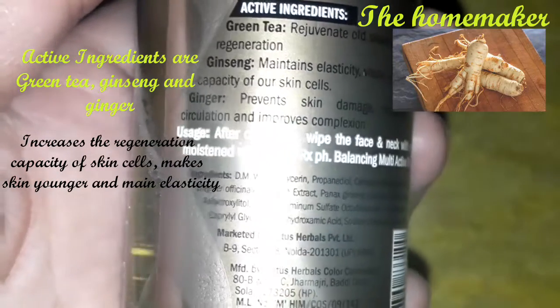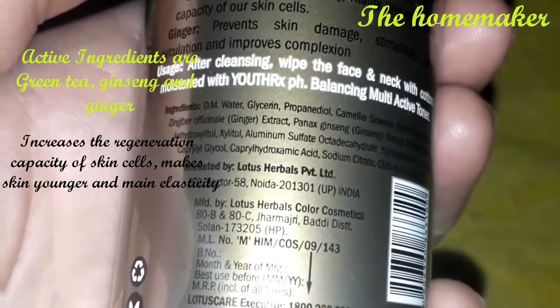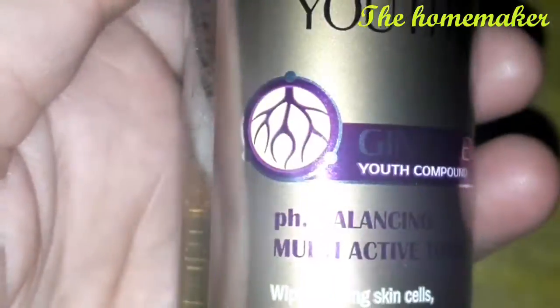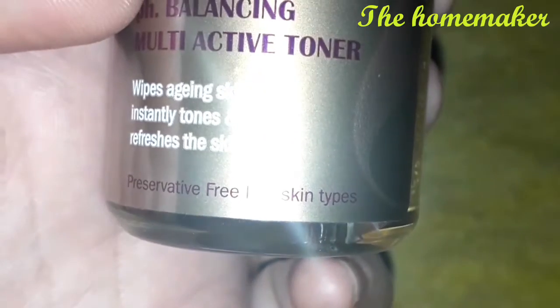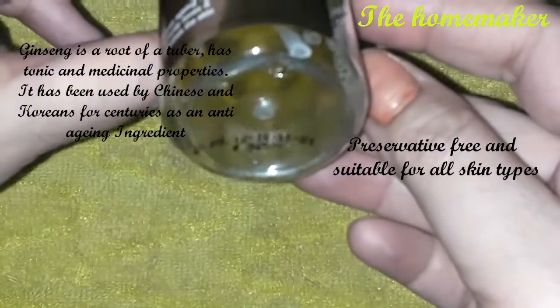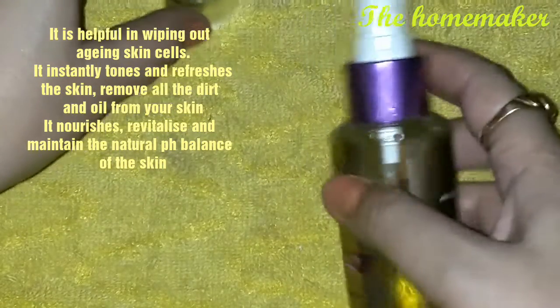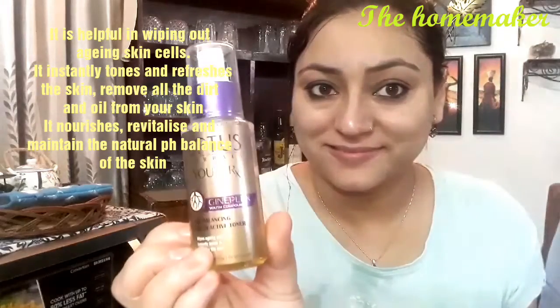You can see how much of the toner I have already used. The active ingredients are green tea, ginseng, and ginger. Green tea and ginger you already know the benefits of, but ginseng is different — it is a type of medicinal root used extensively in Korean and Chinese medicine, and it has anti-aging properties and is very good for the skin. This toner is also preservative-free. The quantity is 100 ml and the price is Rs. 345. It nourishes, revitalizes, and tones the skin, and maintains the natural pH balance for a fresh and clean look.